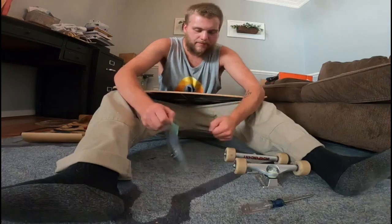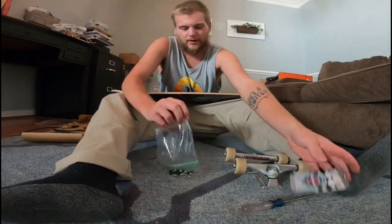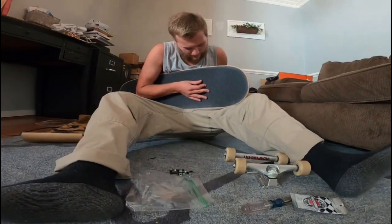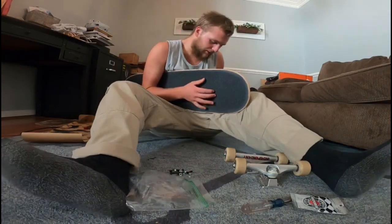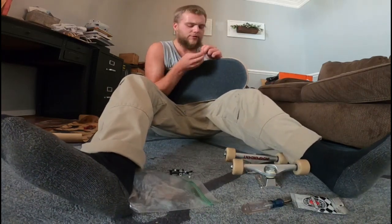I took my time and enjoyed it, however long that was. I guess I don't really time them because I enjoy that part the most. That is the most enjoyable part in my opinion of setting up a skate deck — that is for sure.